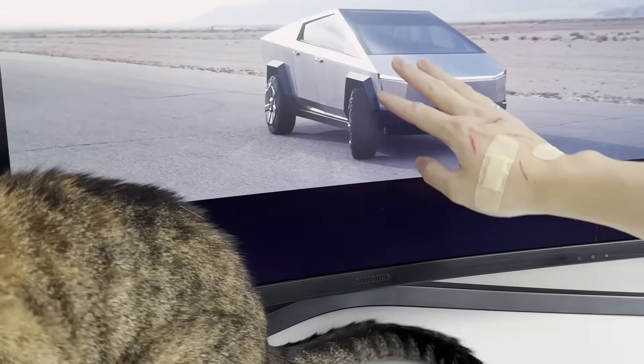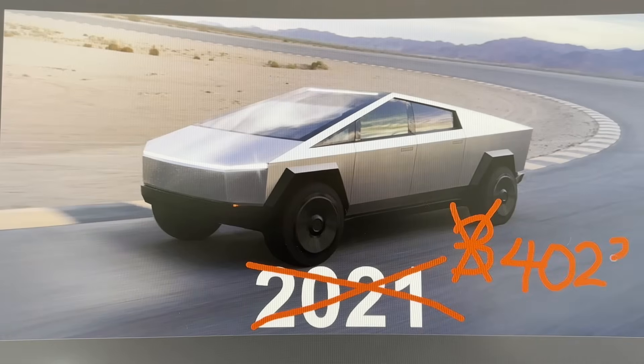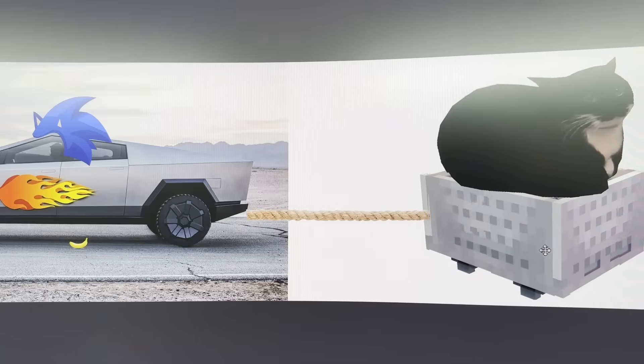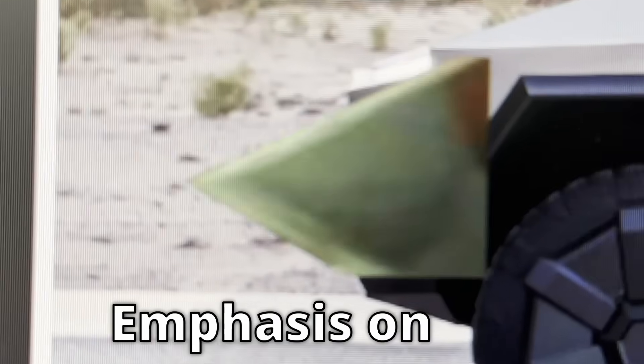Since the Cybertruck was out of my reach, and knowing Elon Musk, it'll probably be delayed until 4023. I was determined to make one for myself that's better, faster, stronger, and triangular. Emphasis on the triangular.